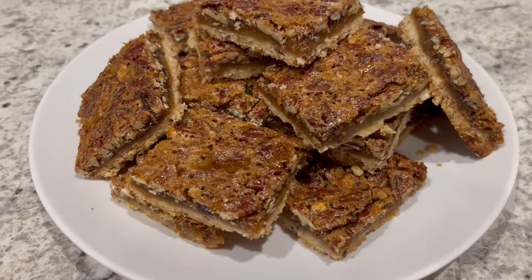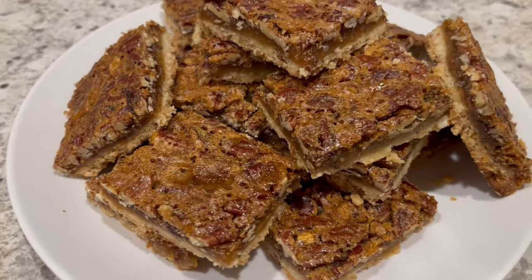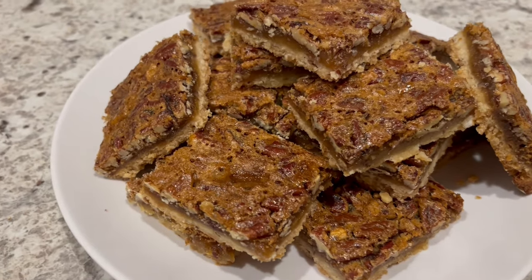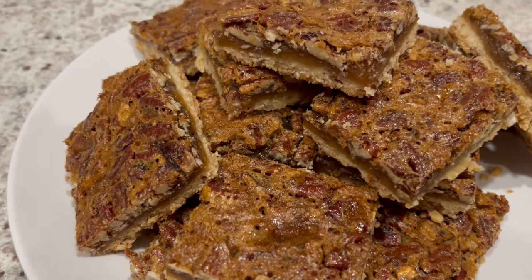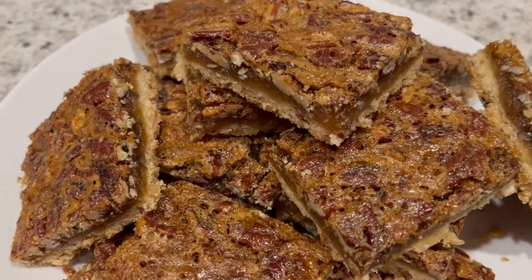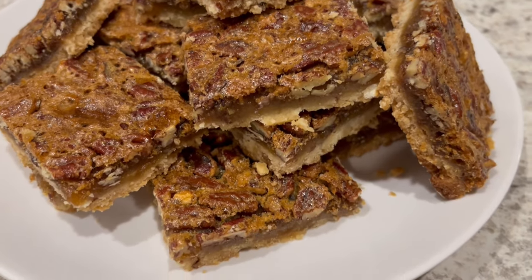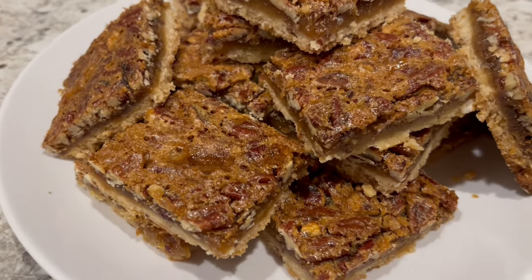It's been several hours and here are the bars. These are so good, just as tasty as a pecan pie. I love the fact that these bars can serve a crowd. I hope you all enjoyed this quick and easy recipe. Please make sure to give us a thumbs up. If you haven't subscribed to our channel, we'd certainly love to have you. I have an entire playlist of quick and easy desserts that I will link in the description box. Thanks so much for watching and we'll see you all next time.